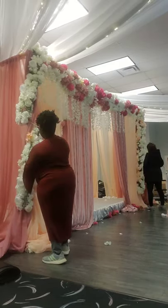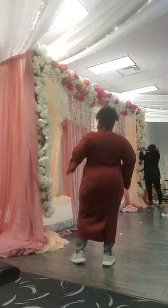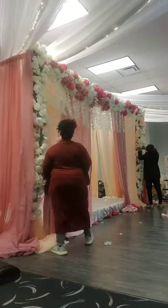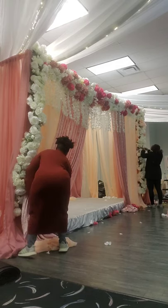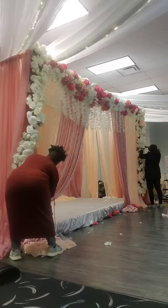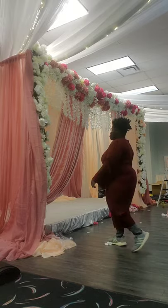I decided to stick with the client's plan rather than wrapping. I'm now holding the drapes and doing some swag action. I used velvet in the front and back because velvet is fancier, more luxurious, looks nicer, and is easier to drape. I kept the sheers on the sides — it's all your choice.